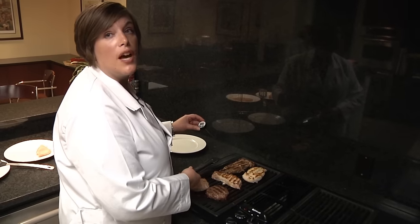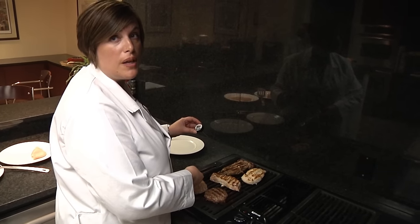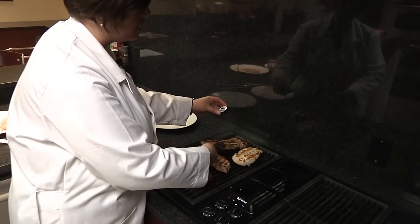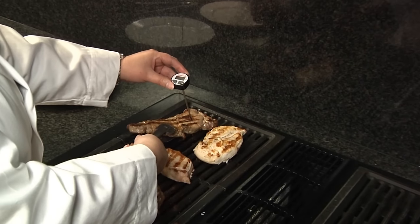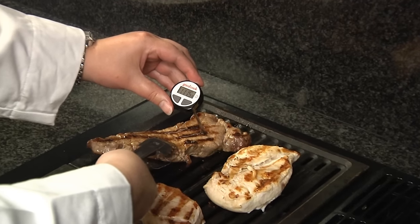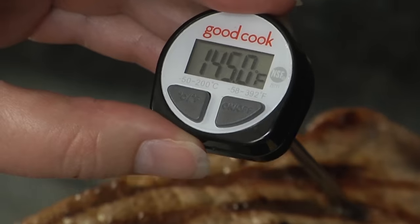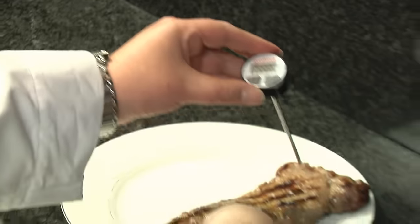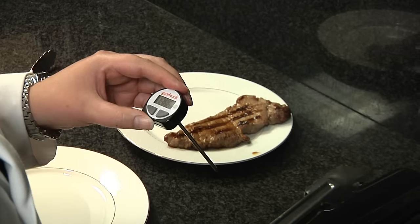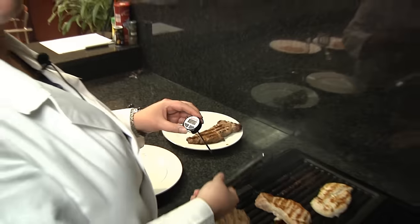This beef steak is almost done. We're cooking this to 145 degrees and then holding it for a 3-minute rest period. The goal in taking the temperature of a steak or chop is to ensure that you're getting into the thickest part of the muscle — you can either go from the top or from the side. Now we're going to transfer it to a clean plate using clean tongs, because we don't want to cross-contaminate. Whatever you put the raw product on, please switch out or wash the plates and utensils.